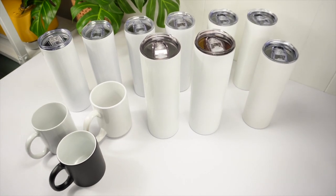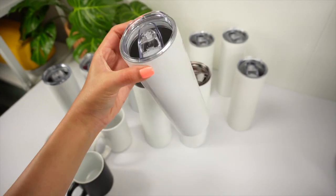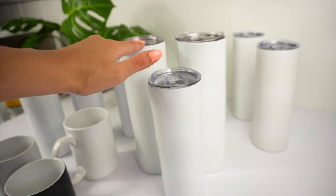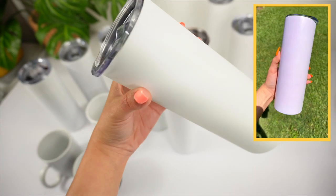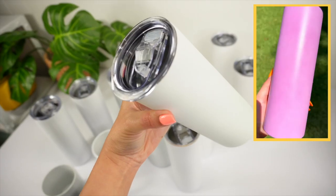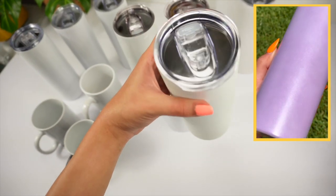Here are some of the sublimation blanks you can use with the tumbler press. These are the 20-ounce skinny tumblers — the 20-ounce are a lot shorter than the 30-ounce. There are also some really fun blanks you can work with — these UV ones are pretty cool; they change colors whenever they make contact with the sun, so once you step outside it literally changes colors. I'll have everything linked in my bio in case you're interested in trying them out yourself.